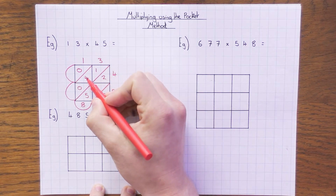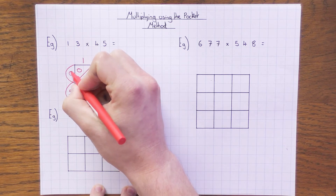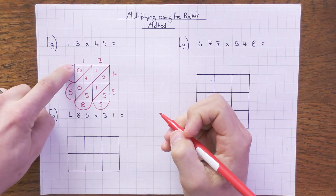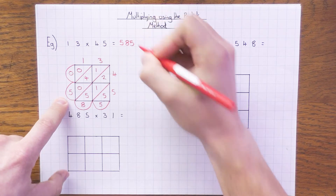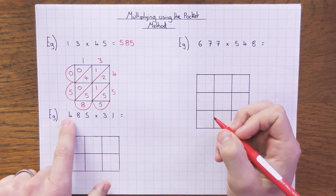Going down the next diagonal: 2 + 1 + 5 = 8, which goes into that pocket. Then 1 + 4 + 0 = 5 into that pocket, and 0 to finish. Reading around the pockets gives us 585 — and you're done. It's as simple as that.